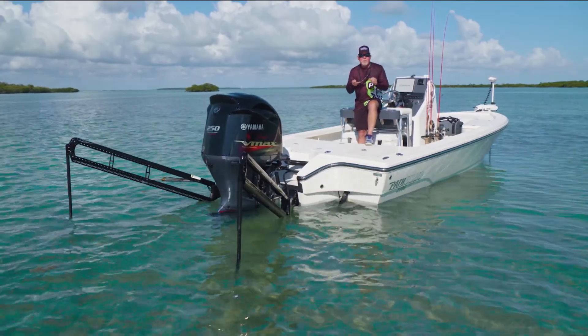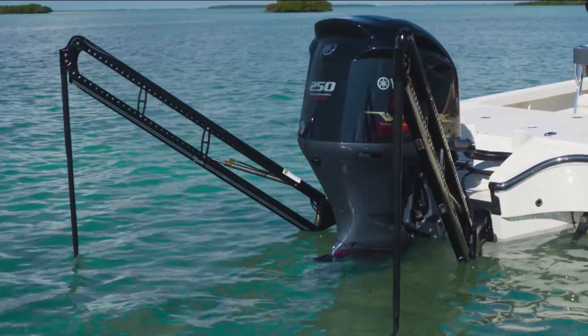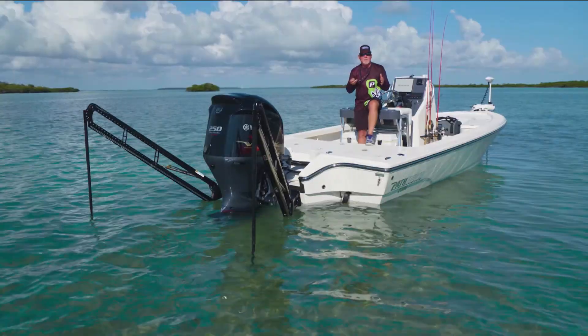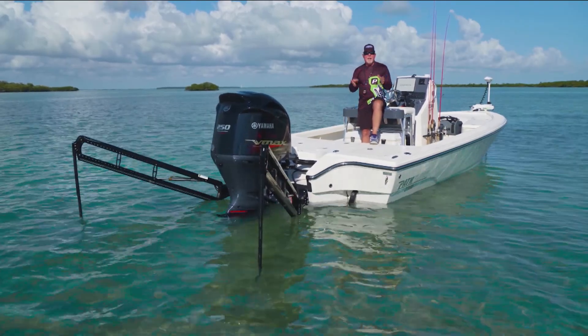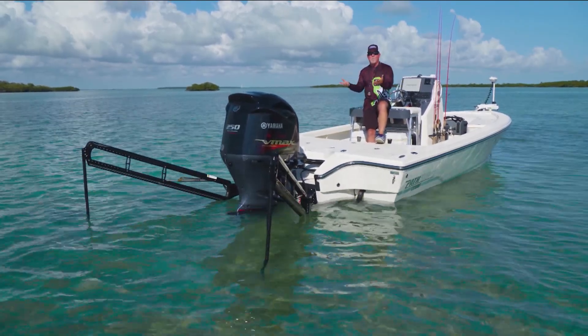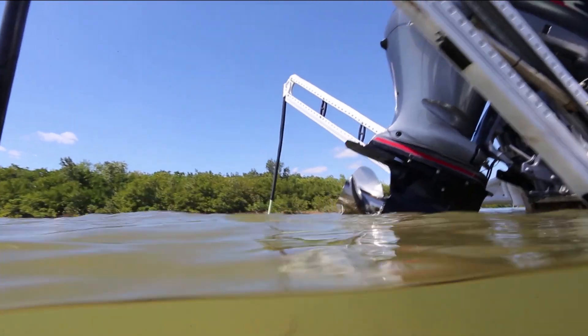Now when I'm ready to make a little move, maybe to the other side of the dock, I just push the button, they come up, I stop for a second, and then when I'm ready to deploy and I get where I want, I can simply push the button two times. And that's what makes the dual power poles and these blades my power poles of choice. So keep that in mind, and that's today's Power Pole Tip of the Week.